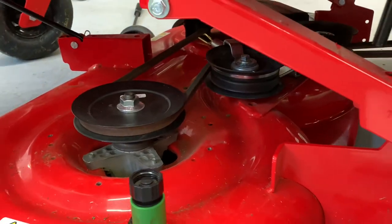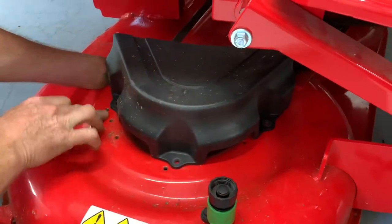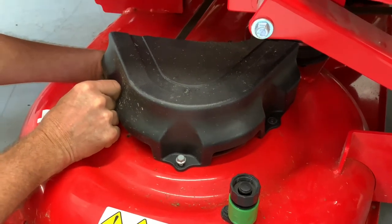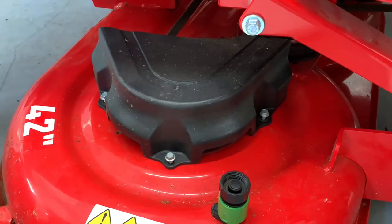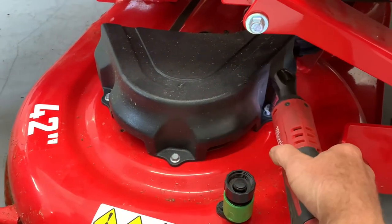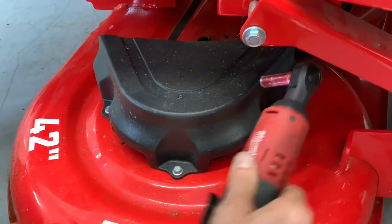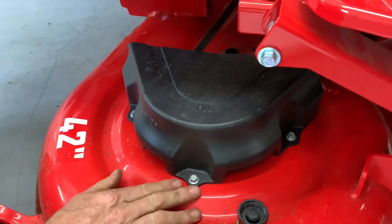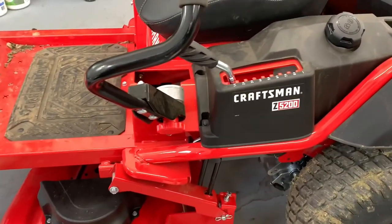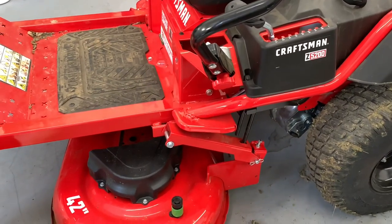At this point we're just going to button it up and put the cover on. There are different holes on the mower deck — just try to make sure you get them in the right ones and line them up. Pretty sure this only goes on one way. Do not tighten these too tight because you can break the plastic. Even though I'm using an electric ratchet, it's only a quarter-inch electric ratchet and there's not a lot of power to that — you just want to snug them up. So that pretty much sums it up for how to take off and put on the mower deck on the Craftsman Z5200 with a 42-inch mower deck. If you like this video, please give it a thumbs up, subscribe, and tell your friends and family about my channel. I appreciate everybody watching — I'll catch you on the next one.